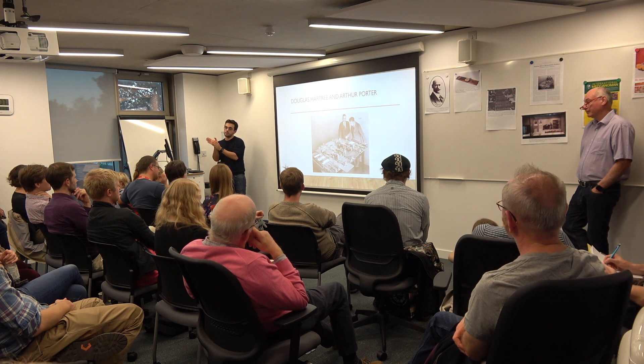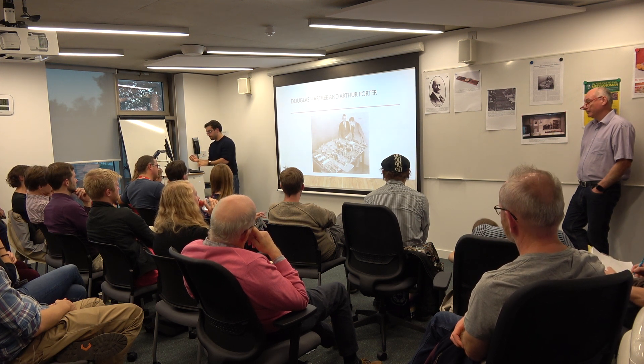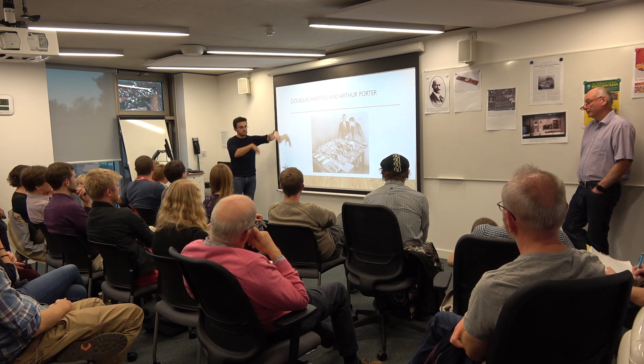He was one of the people at those conferences in 1945–46 building the digital computers. But he's a kind of unknown, because he died and people forgot him.